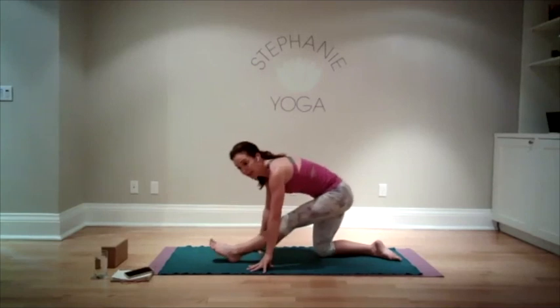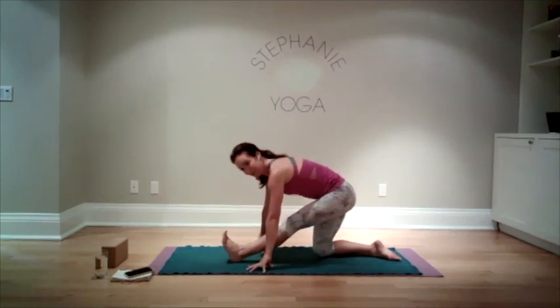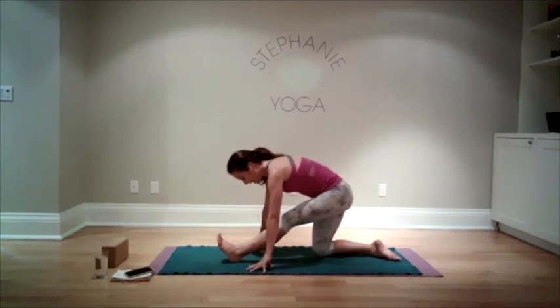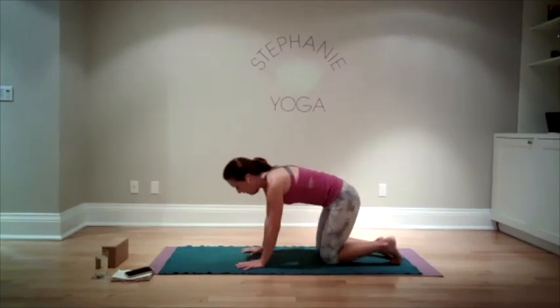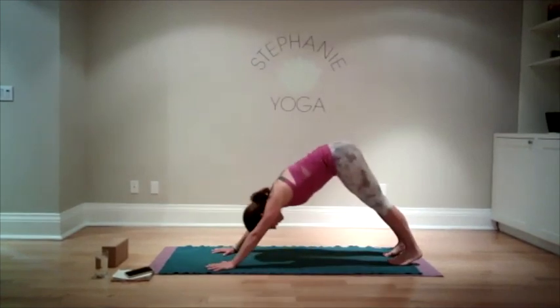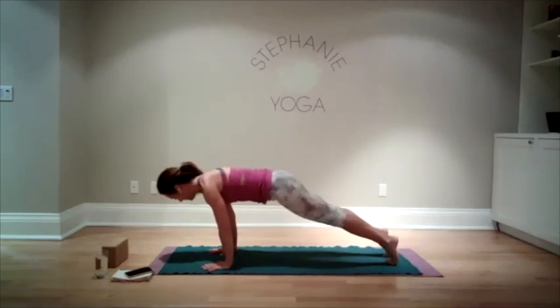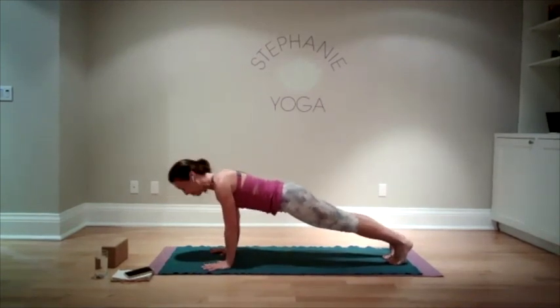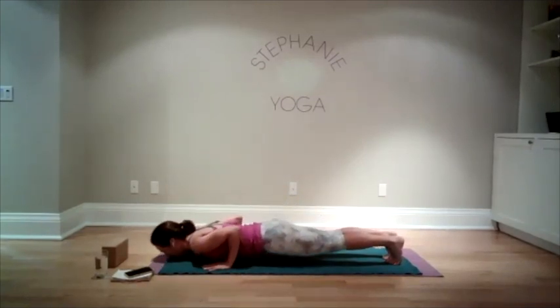Hands down and we'll stretch out the left leg — point and flex your foot if you'd like. Take another breath. Slide your leg back, and just like before you can stay in tabletop, maybe go into child's pose, come into downward dog, or high plank. We're going to hold here for a nice big breath, then lower yourself down in regular chaturanga.